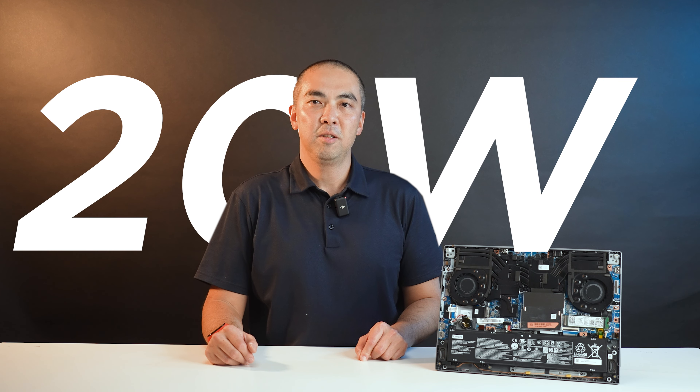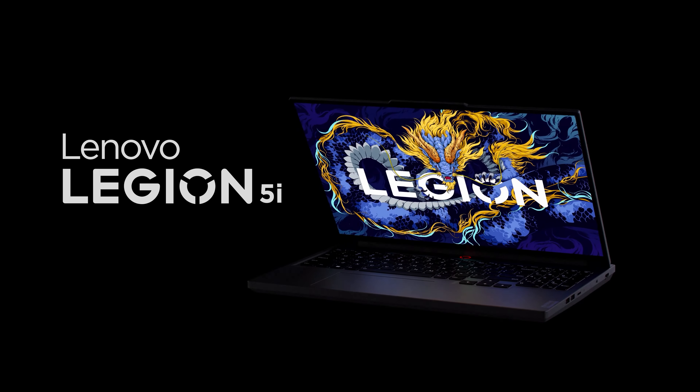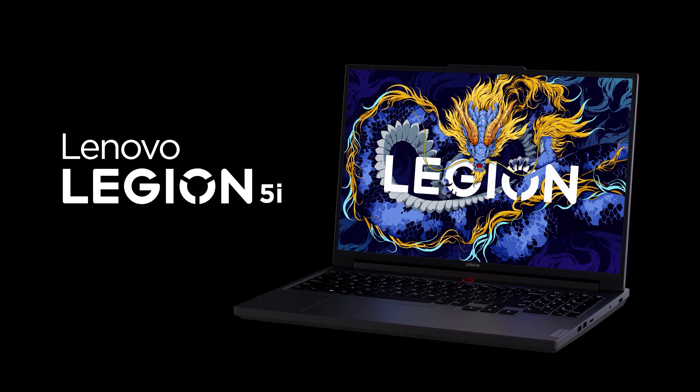The benefits of this Cold Front Hyper System are very significant. Compared to the previous generation, the 2024 Legion 5i Gen 9 improved by 20W in a double-stress scenario. Also, the system's skin temperature and noise levels are reduced. This will be the best Legion 5 series gaming laptop ever.